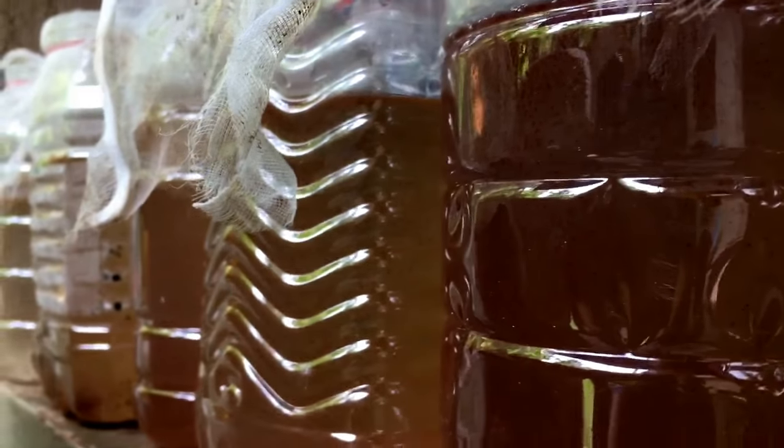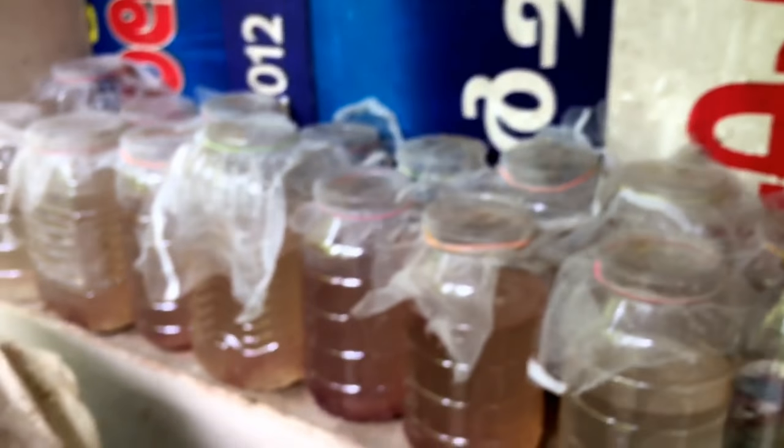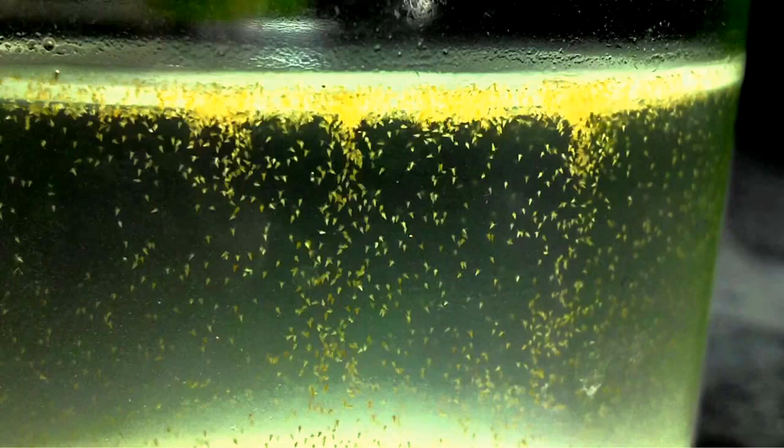If we have a culture, we will continue to feed. Now let's take a look at Moina in the fresh water. We will continue to feed with Moina in the fresh water. Moina is the best to eat.